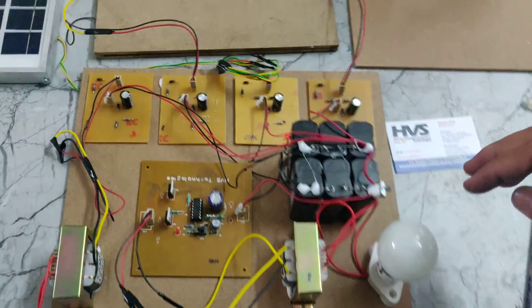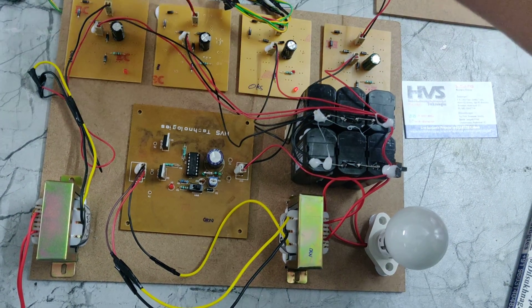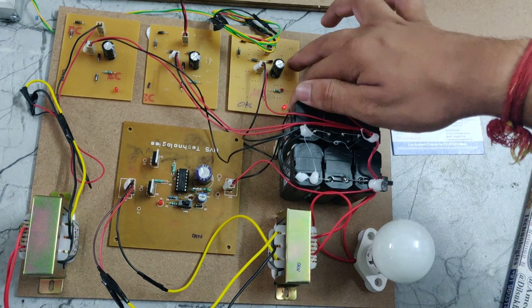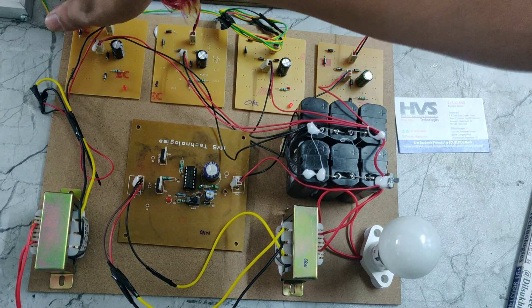Here we can also see a small light indication. The solar output is given to the rectifier input. If it is placed outside in sunlight, it will generate more power.